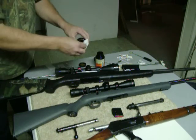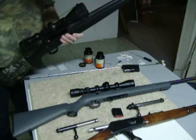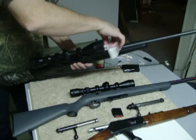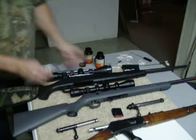One more thing you want to do: put some oil on a rag or a piece of cloth and wipe down the barrel. You can repeat that process as much as you want.